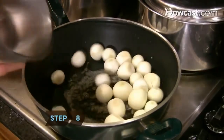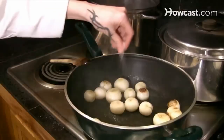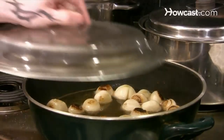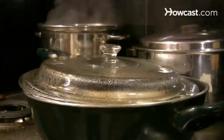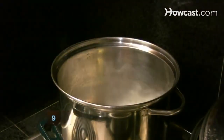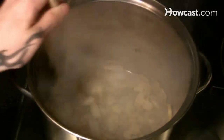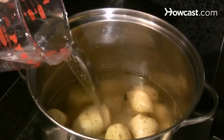Step 8. Lightly brown the boiling onions with one tablespoon of butter in the saucepan. Season with salt and pepper. Add two cups of water and simmer, partially covered, for 15 minutes until they're tender. Then reduce for another five to ten minutes. Step 9. Sauté the mushrooms in one tablespoon of butter for eight minutes until the liquid evaporates. Then add the new potatoes, season with salt and pepper, and boil until tender.